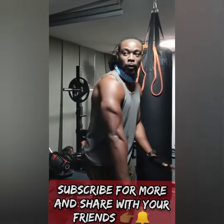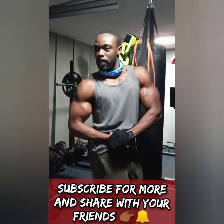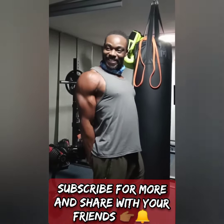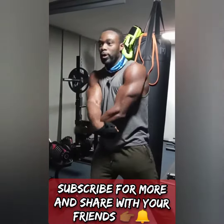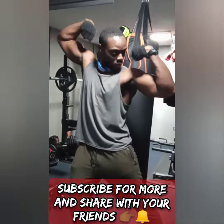I wanted to go ahead and show you a little pump that I got after doing some biceps, triceps, and shoulders. Moves like that are what give me a really good pump when I am pushing forward. So make sure you comment, like, subscribe, and share the video with your friends, and let them know what's going on over here.